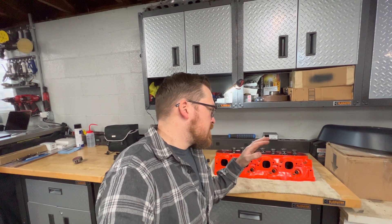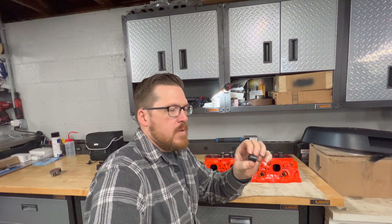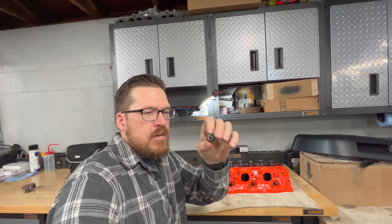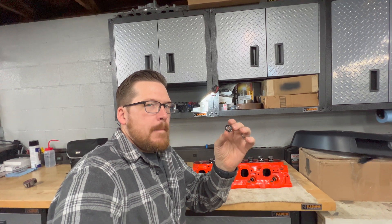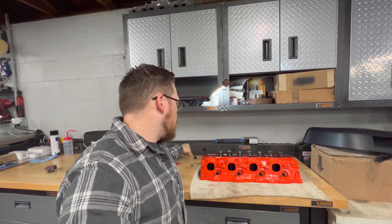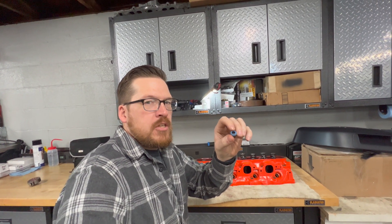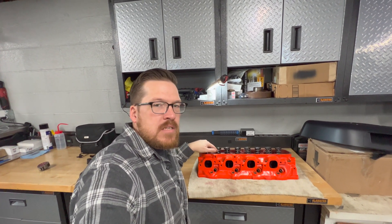Now these heads are relatively stock besides a little bit of porting — they're still using the stock valve guides. Most of you guys know stock big block Chevys run these umbrella valve guide seals, and they're terrible. You'd be lucky to find a set of these in a performance application these days — there are so many better options. Before I modified this head, I was running rubber valve guide seals that have a Teflon ring in the center. They slide over your stock guides, so they're better than the umbrella, but still not a great solution. Ultimately I prefer to run Viton valve seals — they're a lot smaller in diameter and do a much better job of sealing the valve stems.